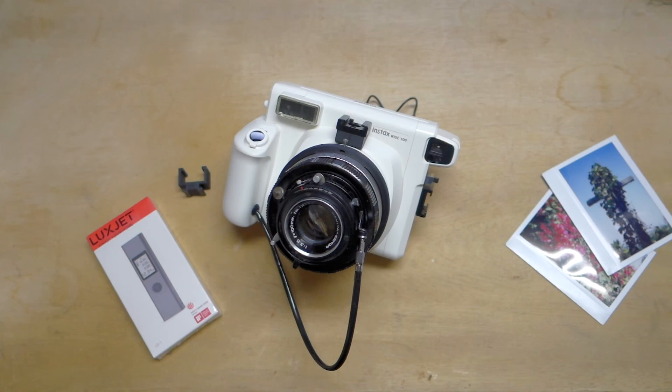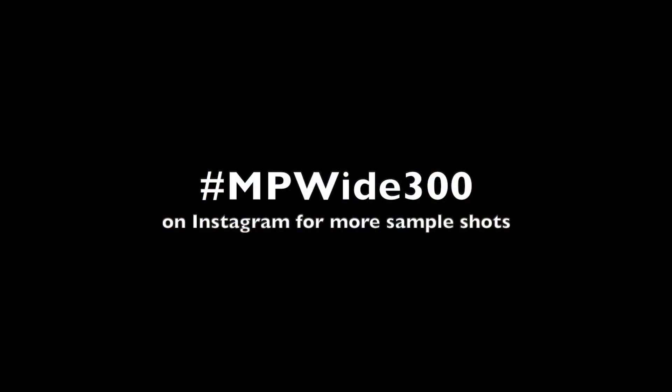If you want to see sample images, the best place is Instagram hashtag mpy300. If you have any questions or comments feel free to leave them in the comments below and I will get to them as soon as I can. Thanks for watching, and especially thanks to those who have already purchased a mod or an adapter from me — that really does mean a lot. Thank you all and until next time.